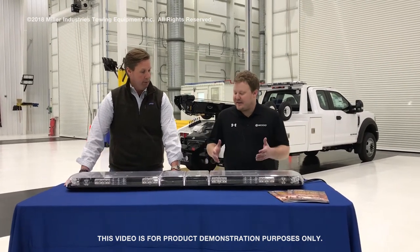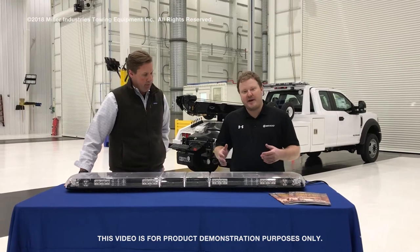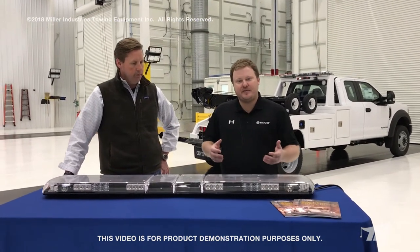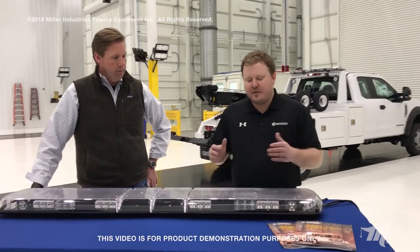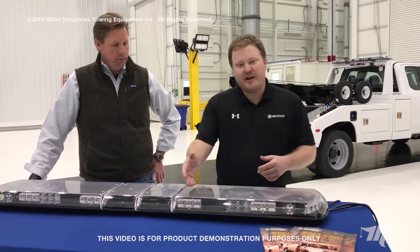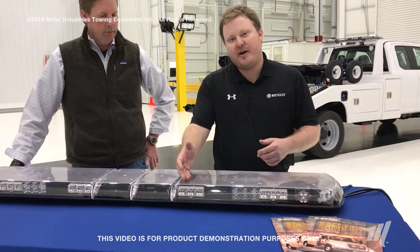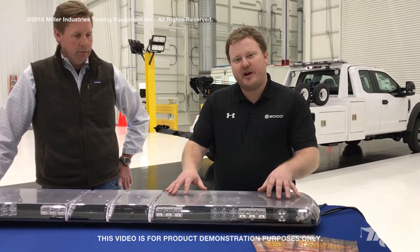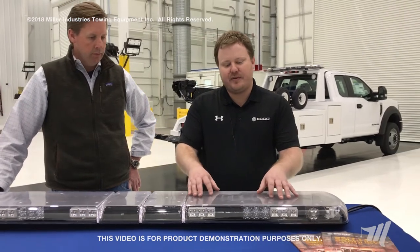Yeah, so we're excited that the new 12 Plus Series Echo light bar came out this year. It was basically a complete upgrade from our previous 12 Series Vantage bar. A lot of cool things about this bar are the upgraded ICE modules with TIR reflective optics. You're also able to plug and play very easily with all the different modules.